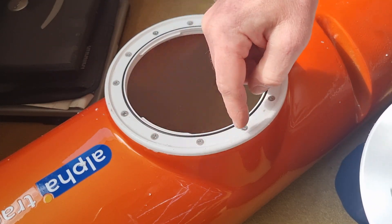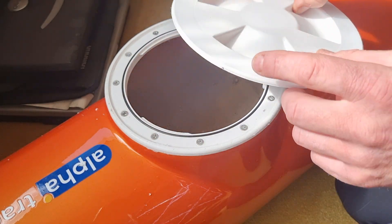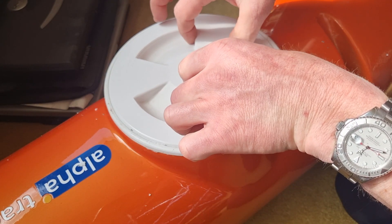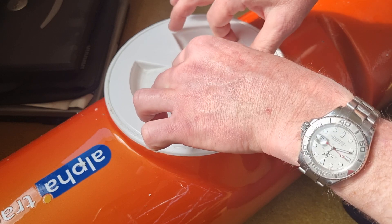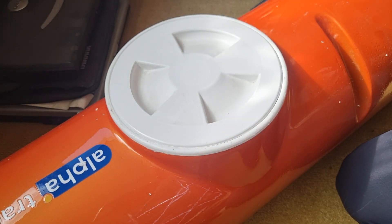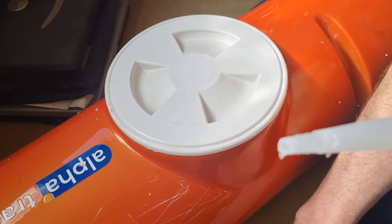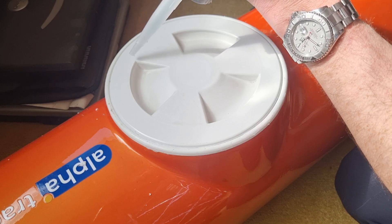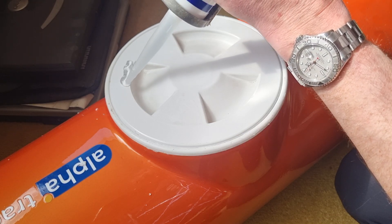We've vaselined the external of the hatch, none on this inner. I'm going to pop that in there, turn that. Then what I'm going to do is put a generous amount of sealant on here.